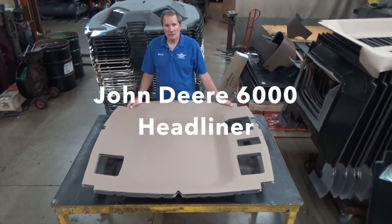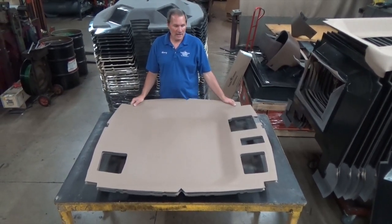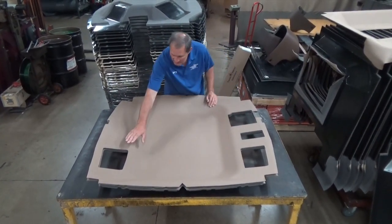I'm going to give you a quick overview on our headliner that fits the John Deere 6000 series tractors. This would be the radio hole, dome light, speaker, speaker.